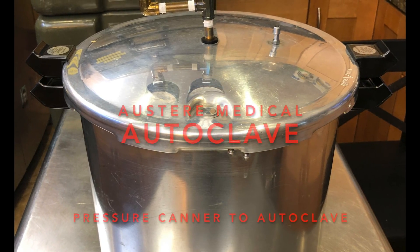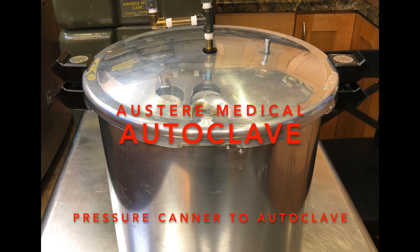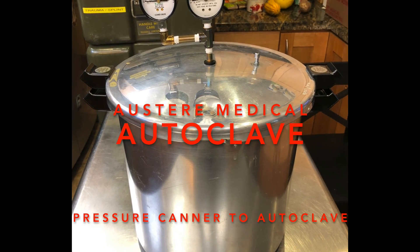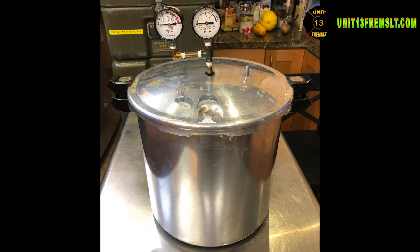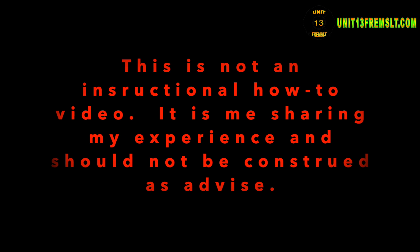Hello everyone, this is Unit 13 here on scene at the homestead. I'm going to share with you my pressure canner turned autoclave. Before I do that, let me throw out a little disclaimer for the sue-happy nutcases. Pressure vessels can be dangerous to life and health if modified. This is not a how-to instructional video or advice. This is how I conducted my experiment. Individuals performing any of the following do so at their own risk and assume all responsibility and liability for their actions.